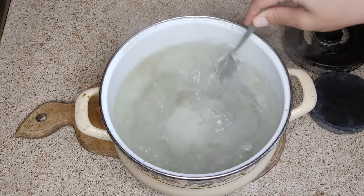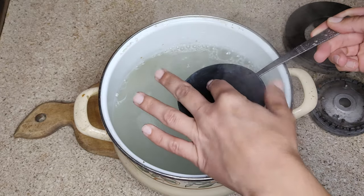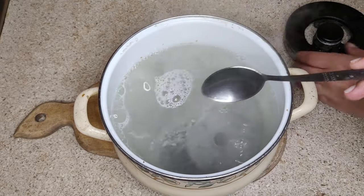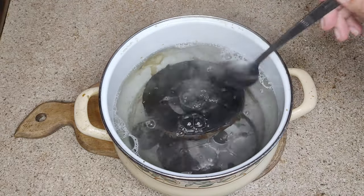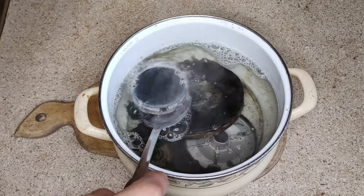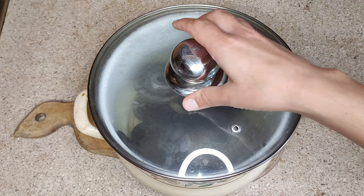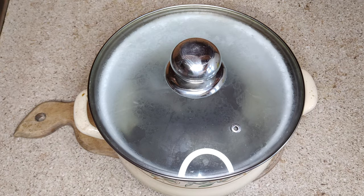Mix the cleaning solution well and dip the burners into it. My last burner is hot — I used it to boil water. Cover the pot with a lid and let it sit for 1-2 hours.